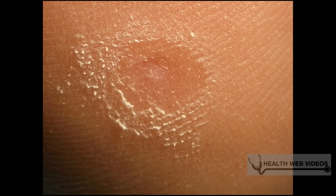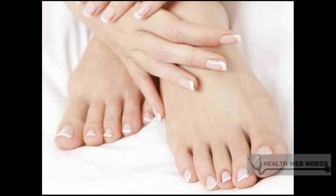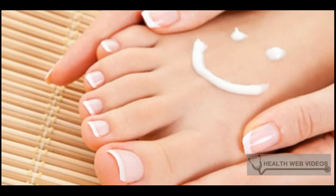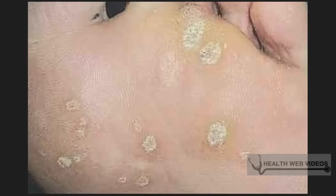Try duct tape. Duct tape should be cut to the size of the wart and placed over the top of it for up to 6 days. On the 7th day, remove the tape, soak the foot for 5 minutes in warm water to soften the dead skin on top, and then use a pumice stone or nail file to buff off the top layers of the wart. Replace the duct tape for another 6 days. Do not use the pumice stone or nail file for any other purpose. This process can take several weeks to see results; it is not known exactly why it works, but many have good results using this method.